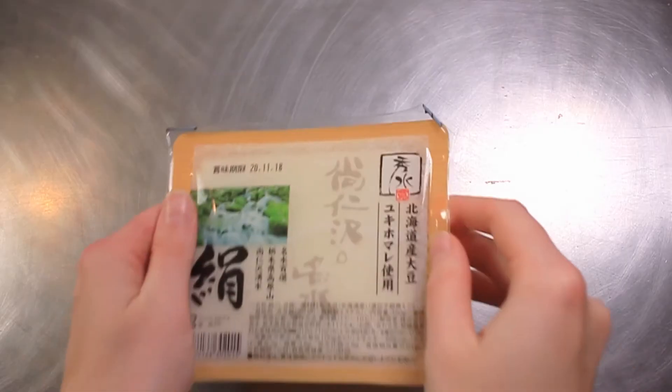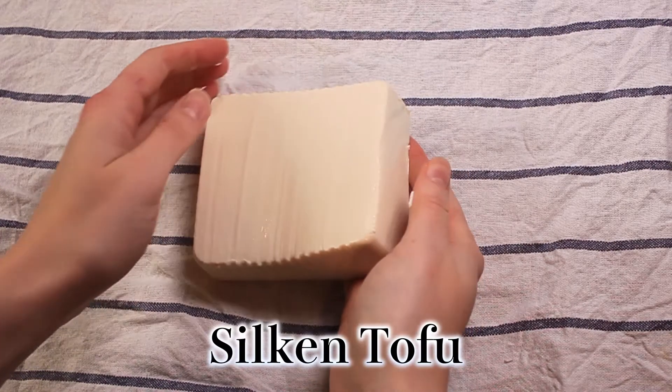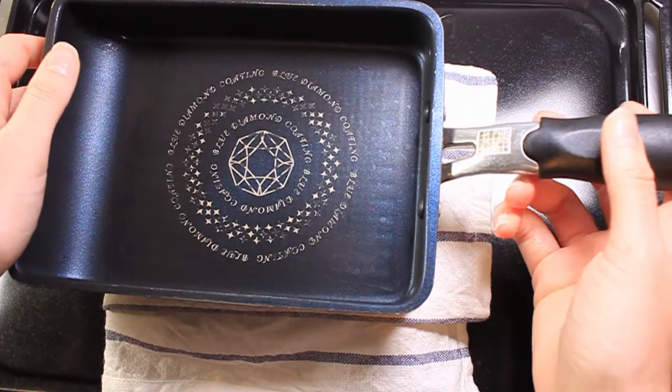First up we're going to compress our tofu. Seeing as we're trying to keep that signature soft and fluffy inside, we're only doing this for 15 minutes. I'm using silken tofu, so I'm going to compress it because it does have a lot more moisture. But if you are using firm tofu, you don't actually need to compress it — you can just leave it in a tea towel for 15 minutes.